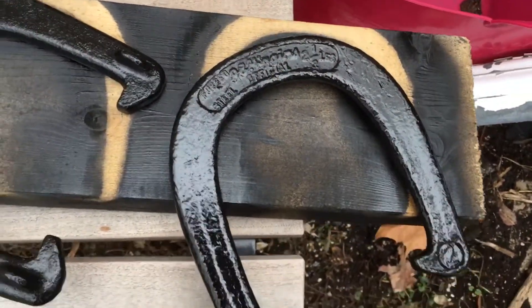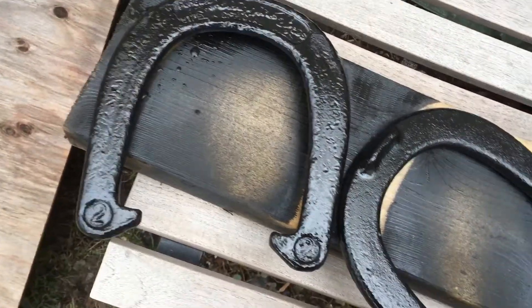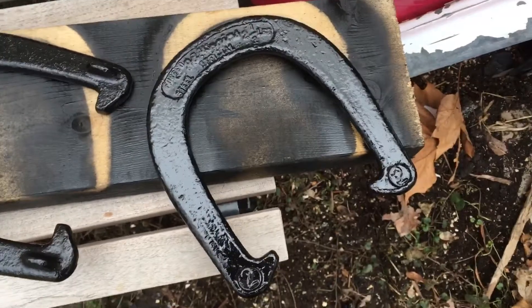Alright, yeah, this is a quick horseshoe restoration video series. Alright, peace.